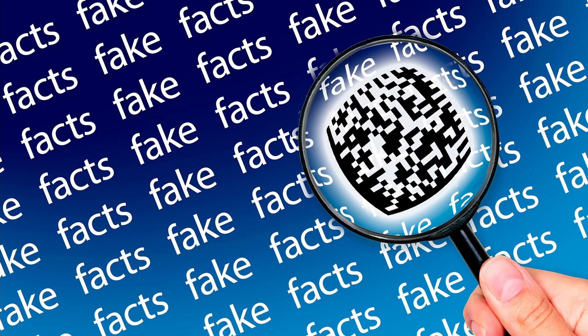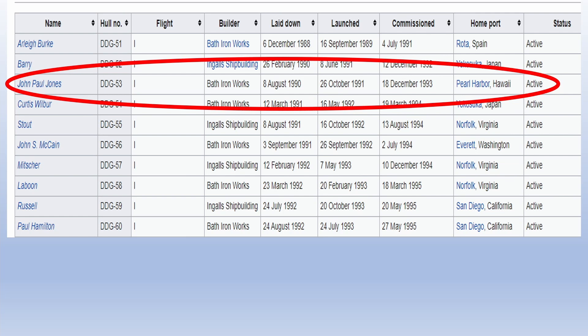Editor note here: I claimed the John Paul Jones was commissioned in 1991 when, in fact, it was commissioned in 1993. The Arleigh Burke was commissioned in 1991, one month and ten days prior to me leaving the Navy. Also, I kept saying the American flag was flown from the jib underway — it is not flown from the jib; it is flown from the gaff. I just wanted to clear those two things up. Anything else I got wrong, please point it out — I always take criticism well.